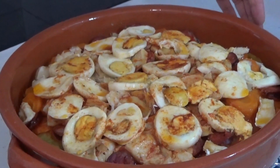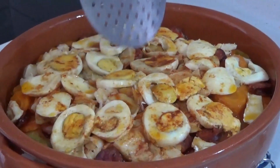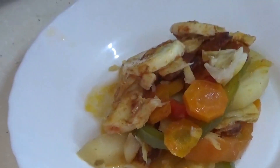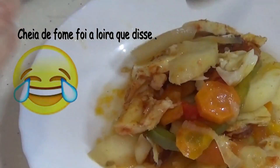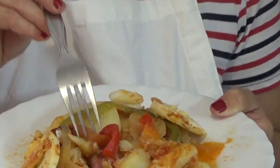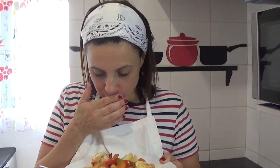The caldeirada de bacalhau is ready! Let's try it. Here is our caldeirada — let's plate it up. I can see the tomato, the cebolinha, everything here. And now I'm going to taste this delicacy. It's hot! Well, this caldeirada is delicious. It's simple to make, no trouble at all, very quick. And this will be my Sunday lunch. I hope you make it and enjoy it.